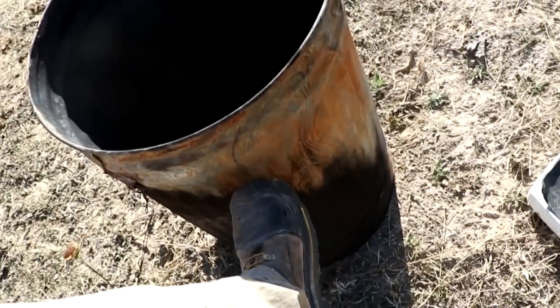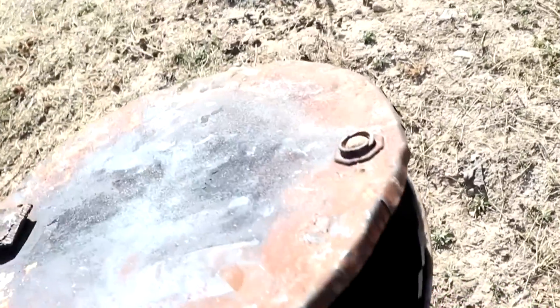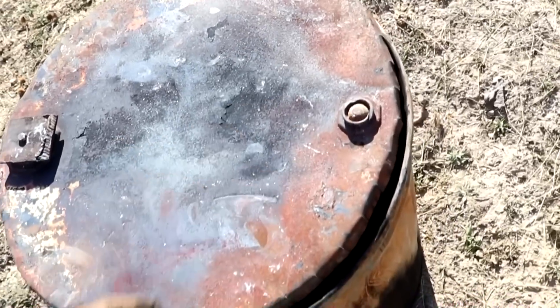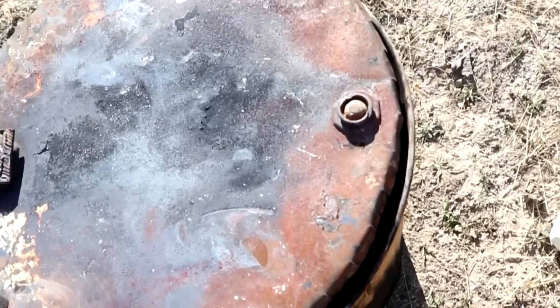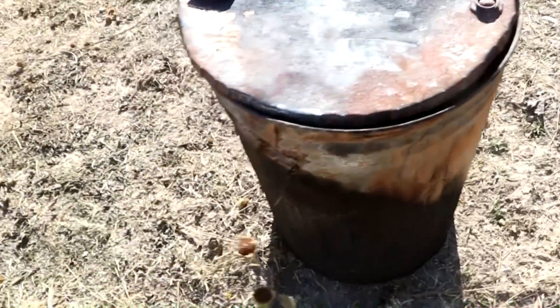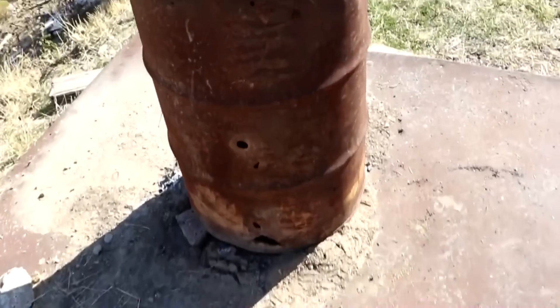This part of the barrel holds up pretty well — it's the lid that degrades. I took this off of a 55-gallon drum and cut it to fit and crimped the edges. This is actually a trash can. I do have another barrel which I'll be putting this inside of — that's a 55-gallon drum.